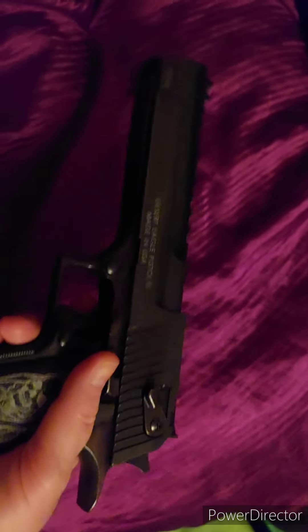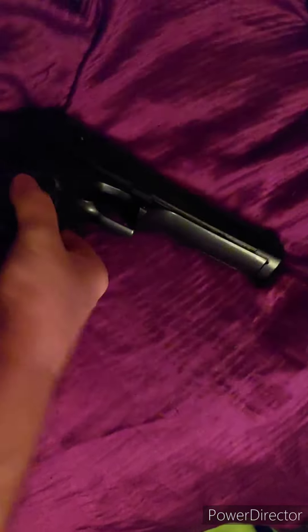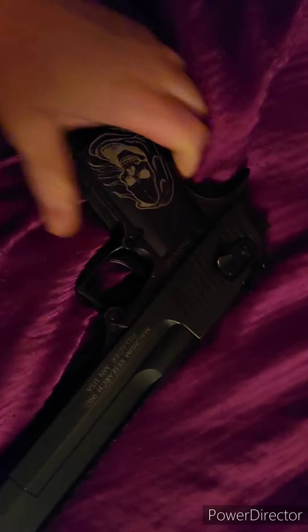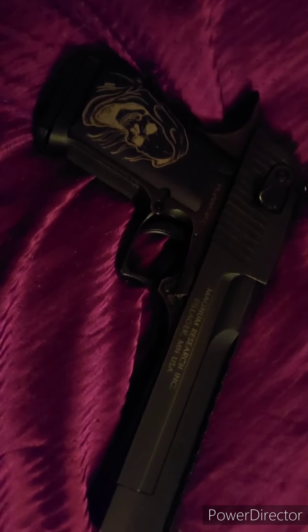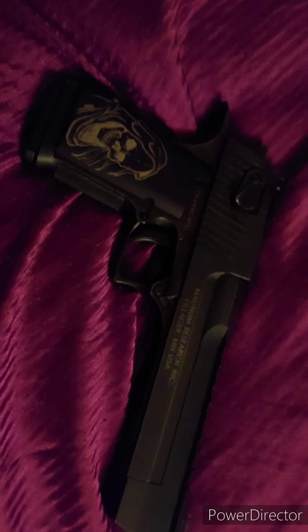You can get up to 407 grain bullets for this now from Aria Ballistics Engineering. I haven't tried those yet, though. The heaviest ones I've tried are 385 Buffalo Bores.